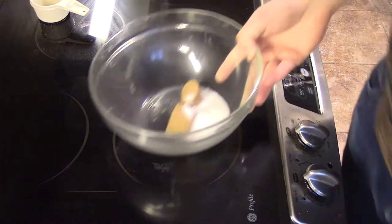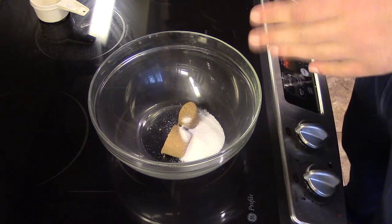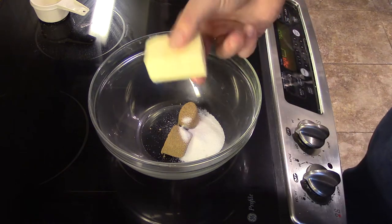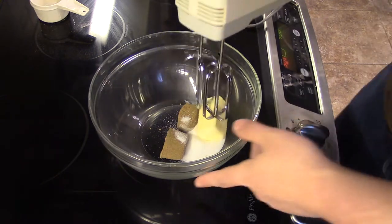Next, we're going to take four tablespoons or a quarter cup of brown sugar, and then two tablespoons of granulated sugar. We're also going to take a quarter cup or half a stick of butter that is at room temperature. We're going to use a hand mixer and cream these together.